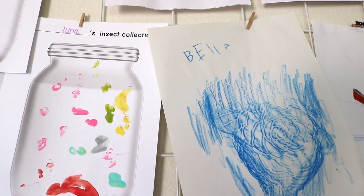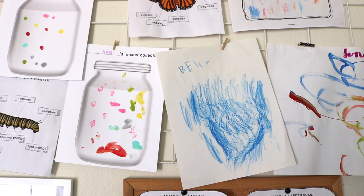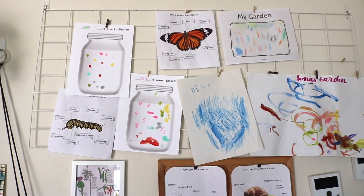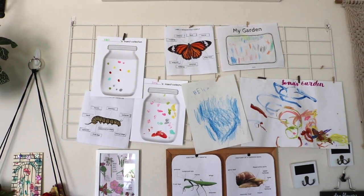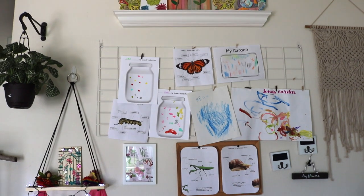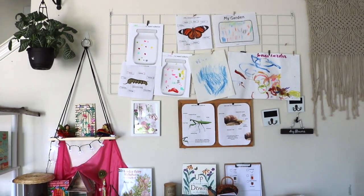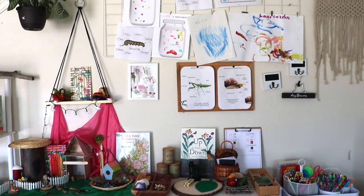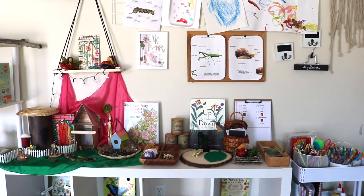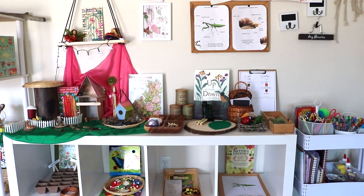I'm about to bring down all of the garden resources and shelf work that we have been working on the past few weeks during our garden schooling unit study, and I'm going to begin rotating out with our first summer unit study which is on ponds. But before I put it all away, I thought you might like to see our shelf work activities and projects from garden schooling.